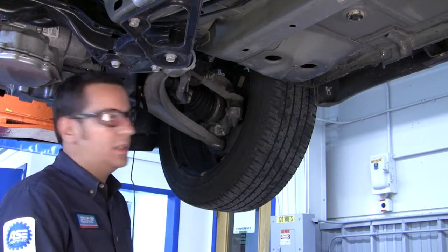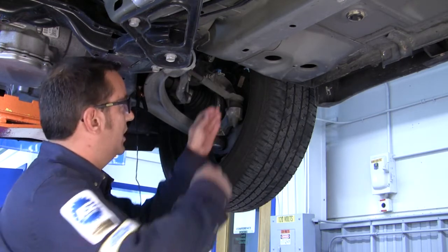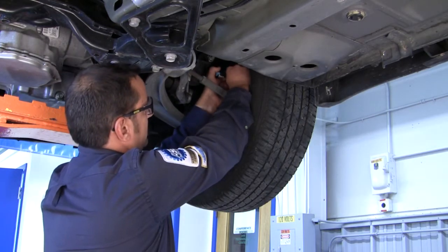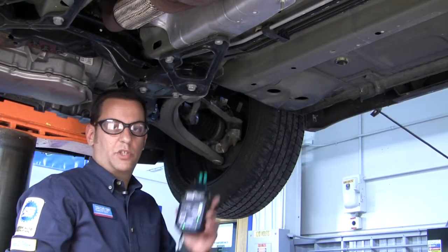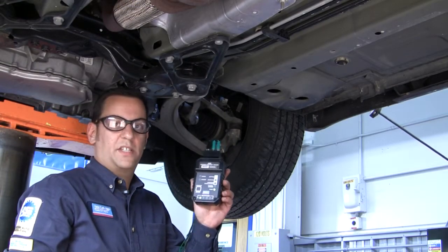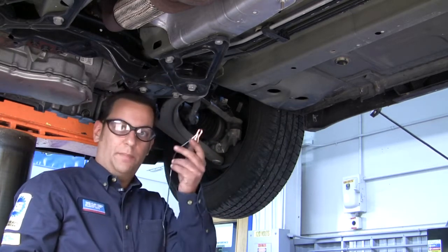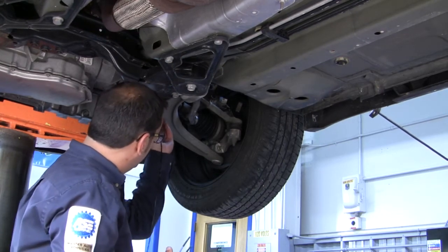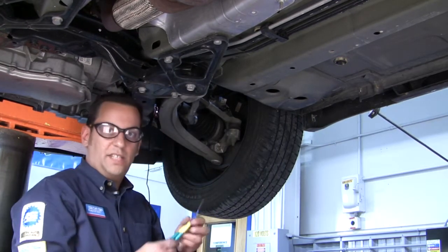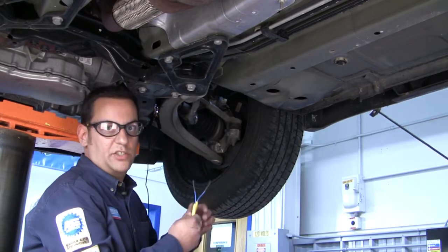First thing you'd like to do is disconnect the ABS sensor at the sensor plug. After unplugging the ABS sensor, I will show you how to properly install the ABS sensor pinpoint tester. First, take your black chassis ground and hook it up to a ground on the vehicle. Next, take your two green leads and hook them up to the ABS sensor itself.